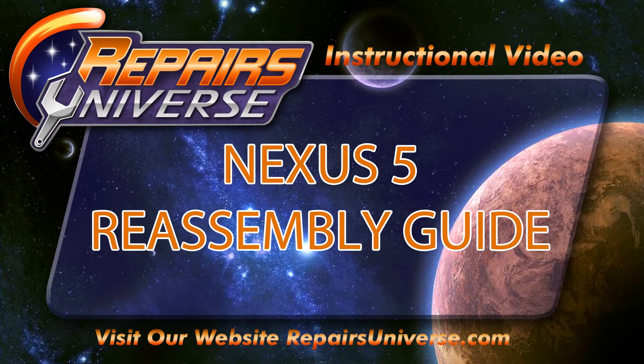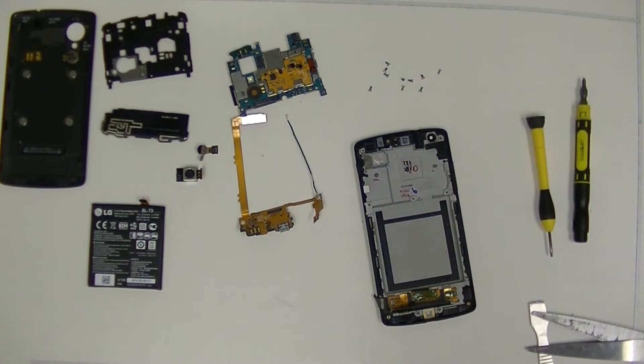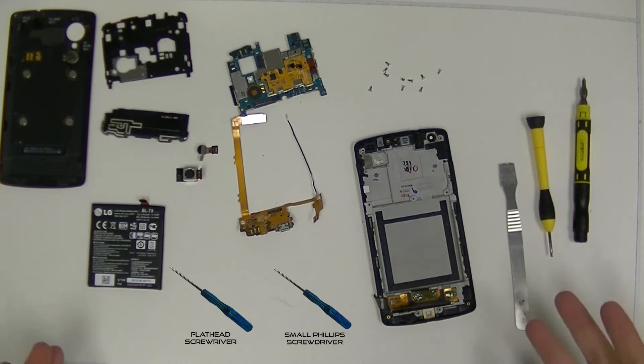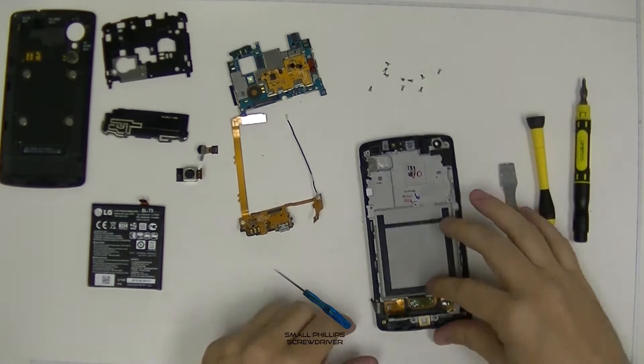Hey guys and gals, this is Carl over here at Repairs of the Universe doing the Nexus 5 Reassemble. You're going to need three tools today for the reassemble: a metal pry tool, a flathead screwdriver, and a small Phillips screwdriver. Let's get it started.